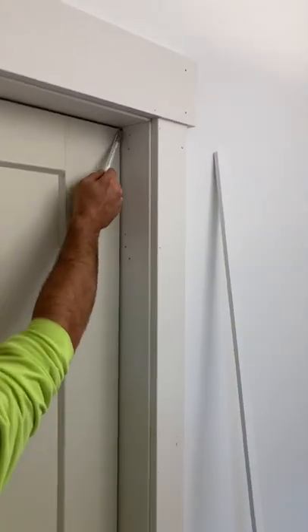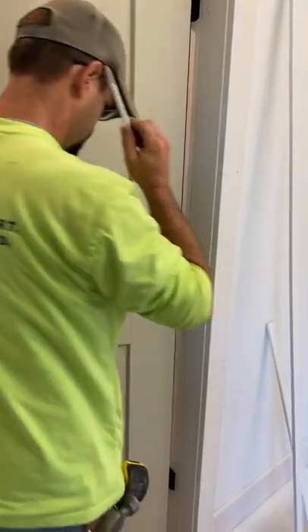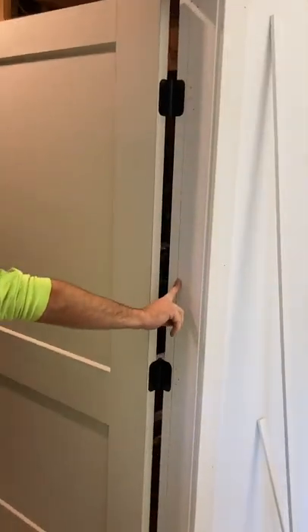When I do this side, I put the door shut, take a pencil, and just draw it. There are different ways of doing it, but this is how I do it. Then you've got the line of where the door panel is exactly.